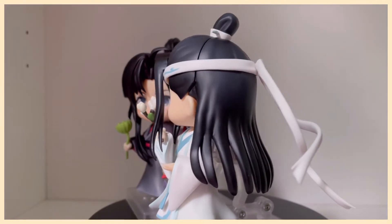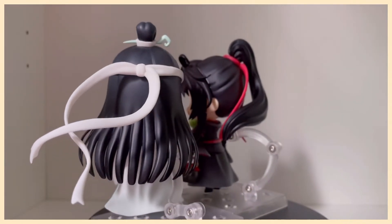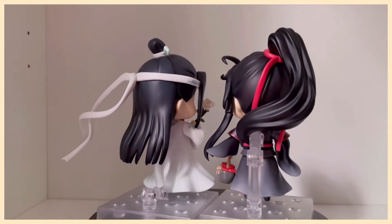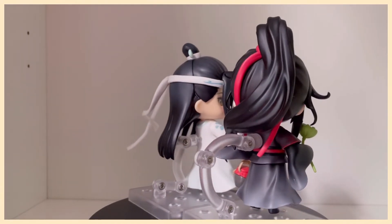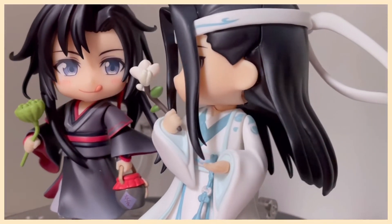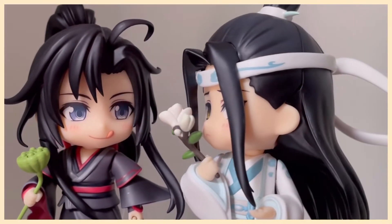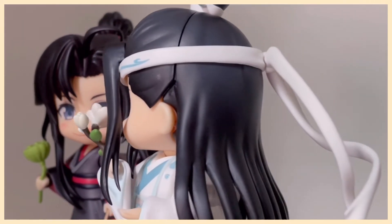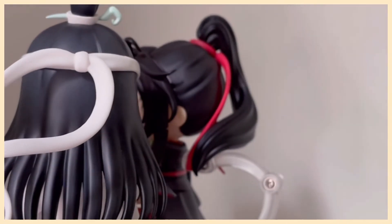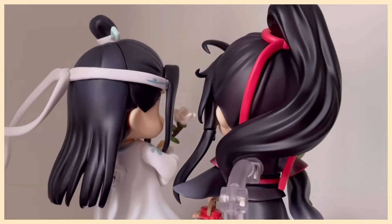Next, I present to you Date Night Part 2. This time, Lan Wangji has given Wei Wuxian a jar of his favorite Emperor's Smile. I've said this time and time again, but all of the accessories included are just so cute — this little jar is giving me life. I also love this tiny flower that Lan Wangji is holding. I love seeing Wei Wuxian have fun because he's just so vibrant and fun himself, and I love seeing Lan Wangji flustered because we mere mortals are not privy to such a sight. But in Nendoroid form, anything is possible.